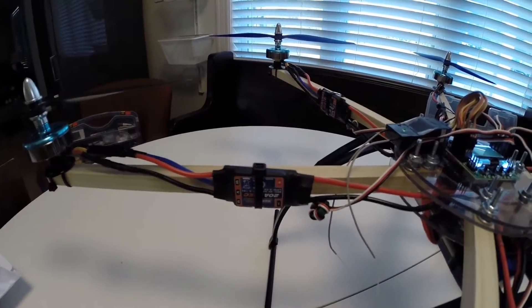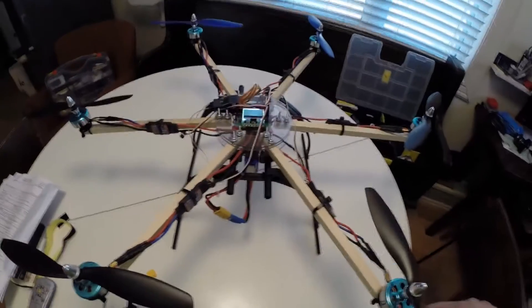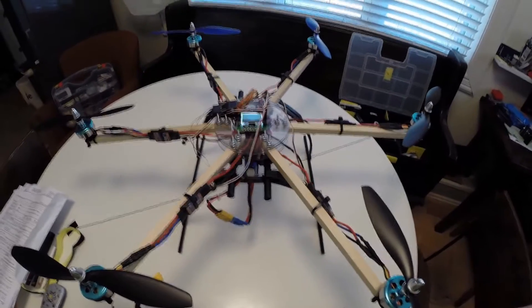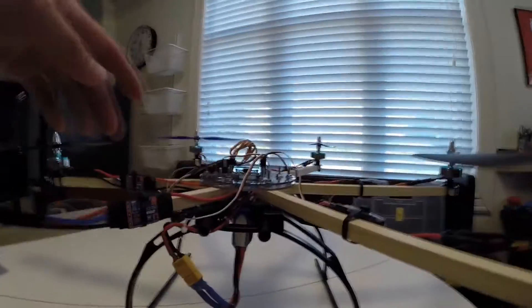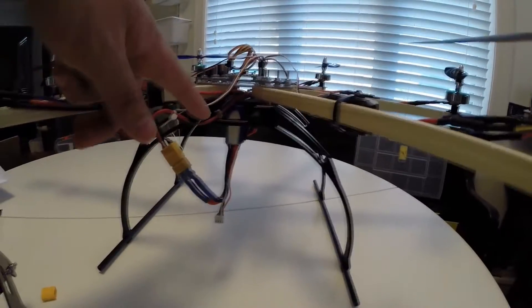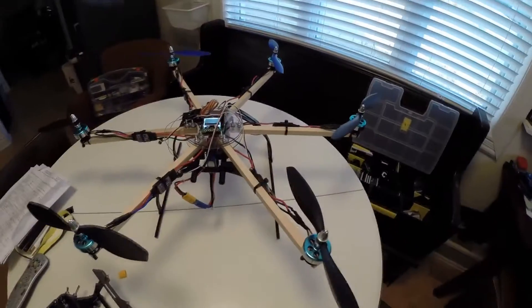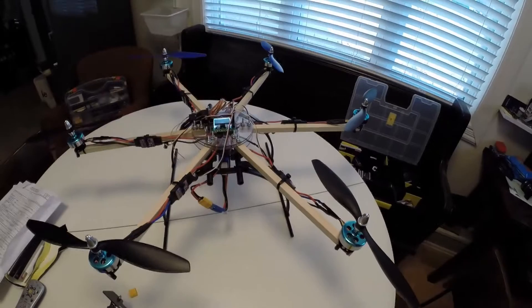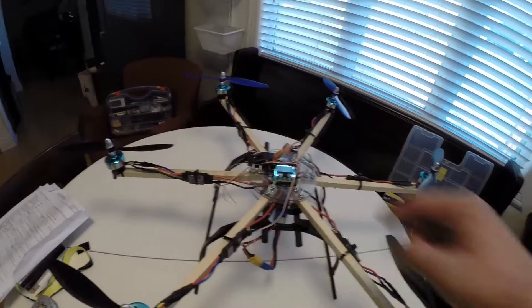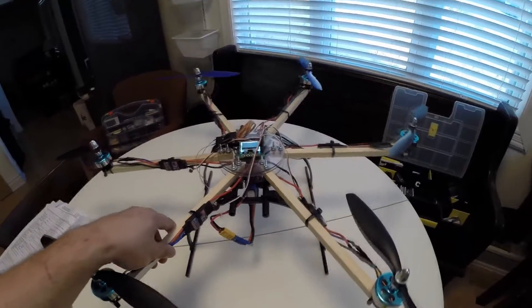This gives it excellent stability, and everything is zip-tied together for ease of build and repairability. I'm using a 3,000 milliamp battery and crab leg landing gear, also from Hobby King. Overall it's a pretty simple build. Motor to motor is 26 inches, so it's not huge but it's not small either.